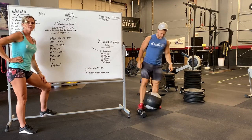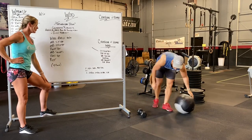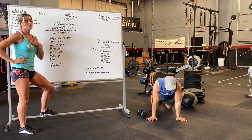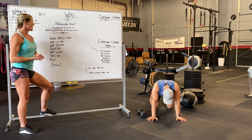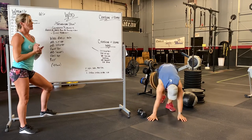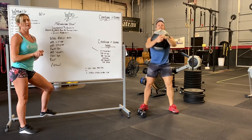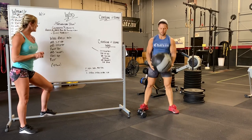Then we're going to do max push-ups for two minutes — making sure that chest touches the ground and full lockout. Then pop up for medicine ball squats: as many weighted squats as you can — back squats, medicine ball squats, or dumbbell squats — two minutes.